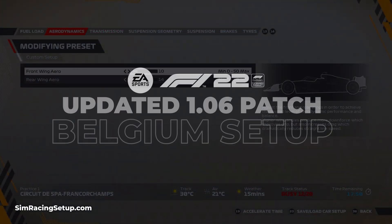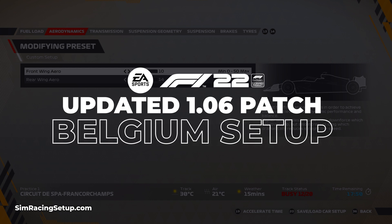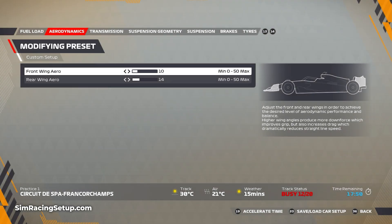Back again with another F1 22 setup, and this time we're at Spa, which will be the next track in the F1 calendar after the summer break. Jumping right into the setup, I've changed this a little bit but not too much.